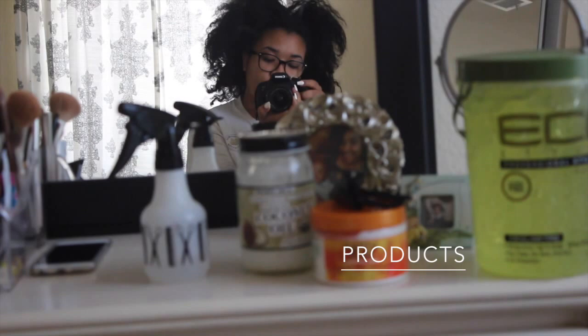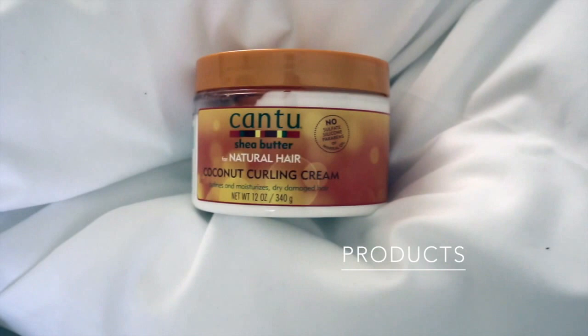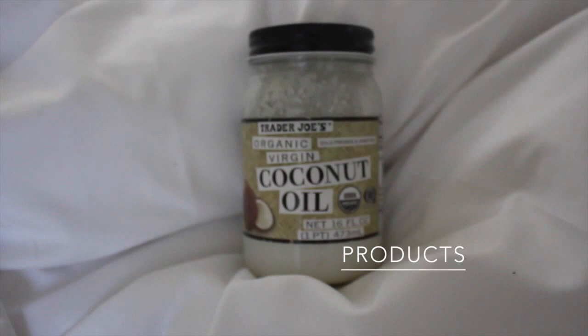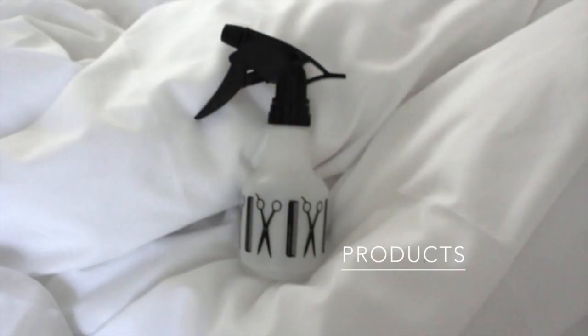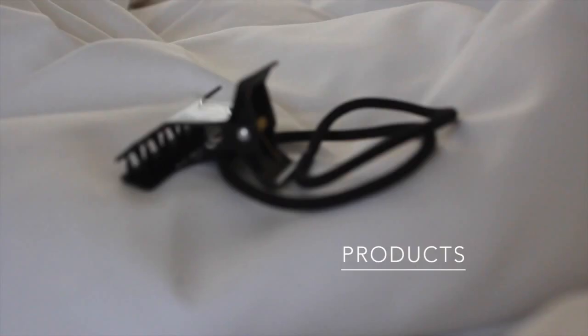Starting with products — I used about three products in this video, super simple. The first one is the Coconut Curling Cream by Cantu Shea Butter. It's my favorite because it does not flake, smells amazing with coconut oil, and is very moisturizing. I also use a spray bottle with regular sink water, clips or hair ties, and Eco Styler Gel — the olive oil edition.